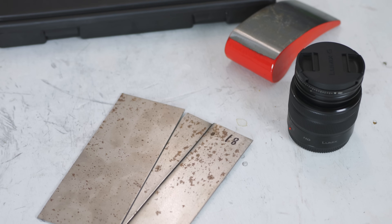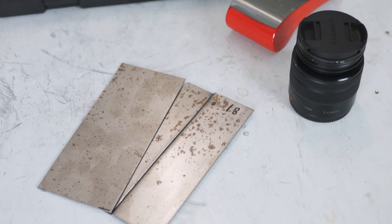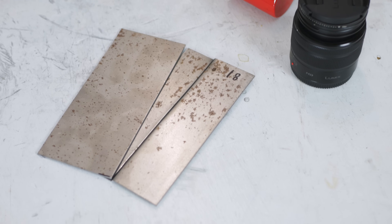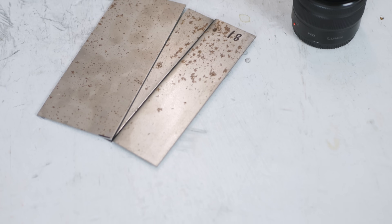That segues right into the second point: you're going to need a lot of filler on that finished panel to get it to smooth out. Because you've got an overlap, your panels are never going to quite line up right. You're going to have a little distortion along there. If you weld a long seam up, you're going to get some shrinkage, some material moving, it's going to warp on you. And again, you're not going to be able to hammer and dolly it properly, so you're going to end up with a lot of filler.